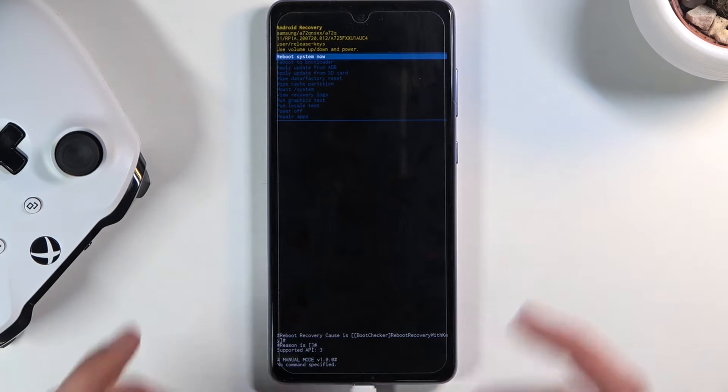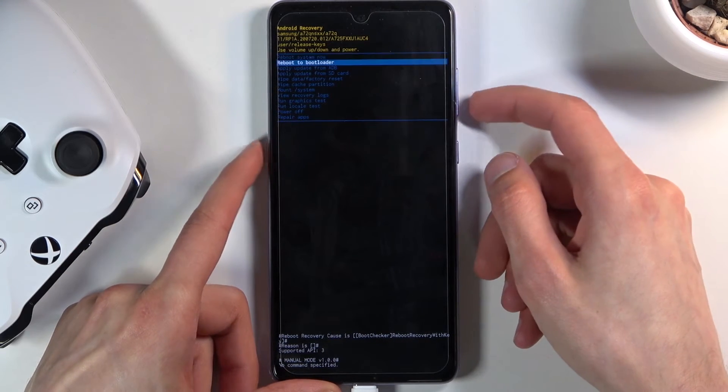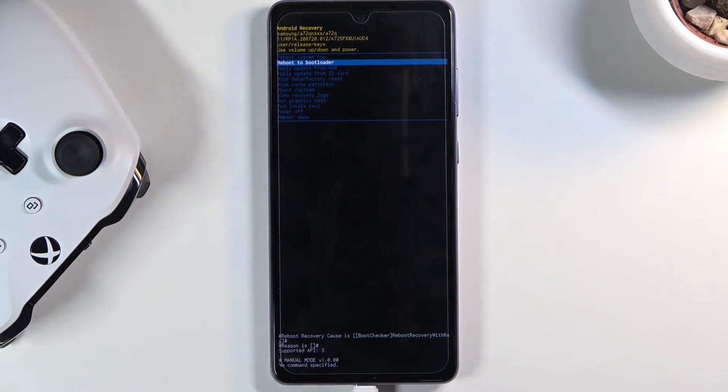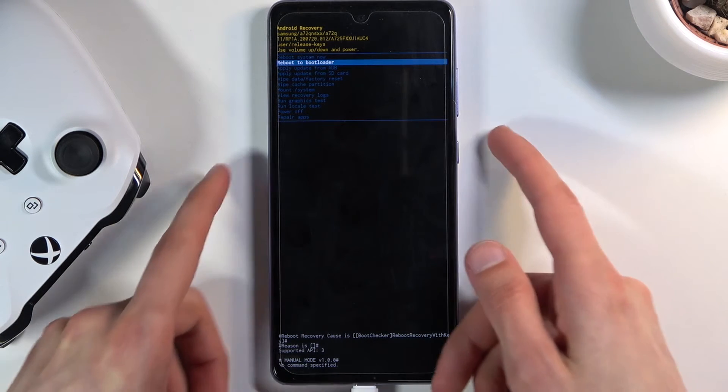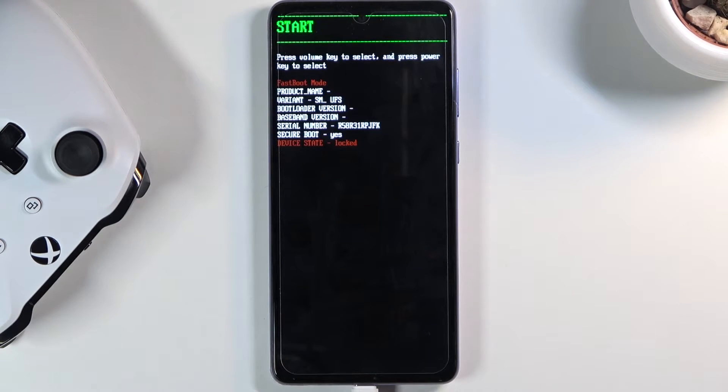Once you see recovery mode, let go of volume up. From here, using the volume keys, select the second option. Press volume down once — you should have 'reboot to bootloader' selected — then press the power key to confirm that selection, and this will take us to the bootloader.